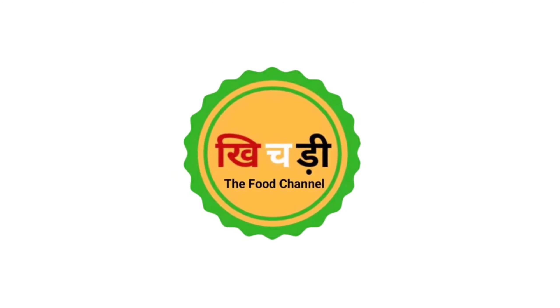My number is 9717111919. You can also comment on my Instagram and Facebook page. Please share with your family and friends. Thank you so much — subscribe to the Khichdi Dapur channel and motivate me. Happy New Year to all!